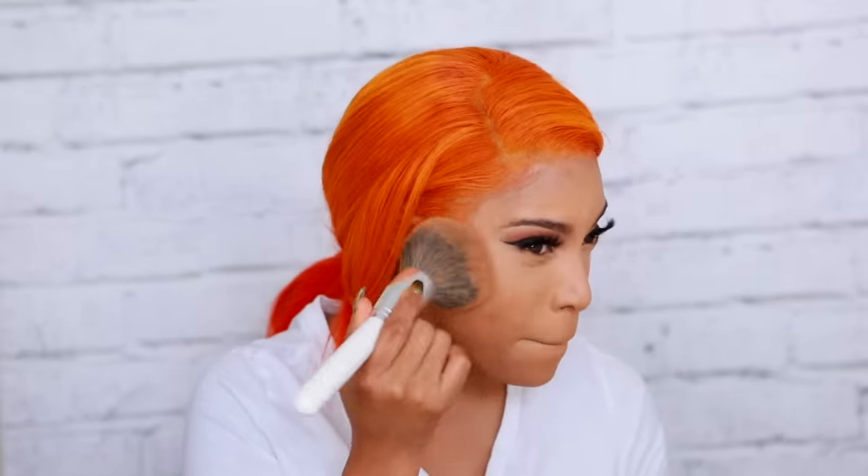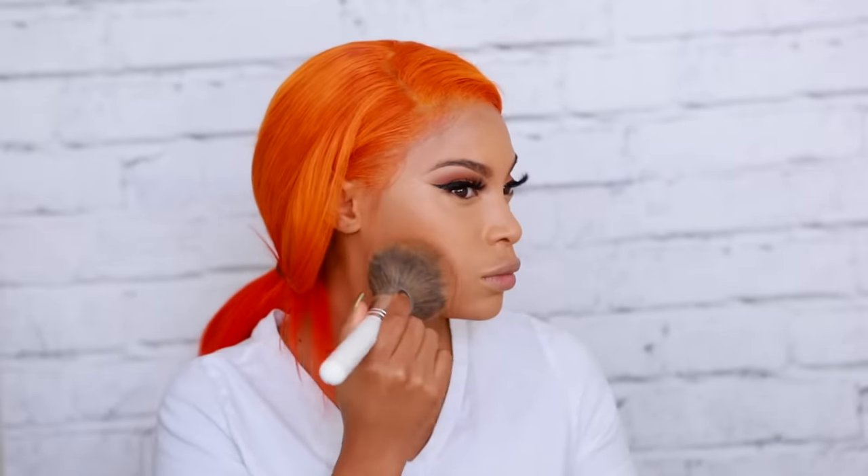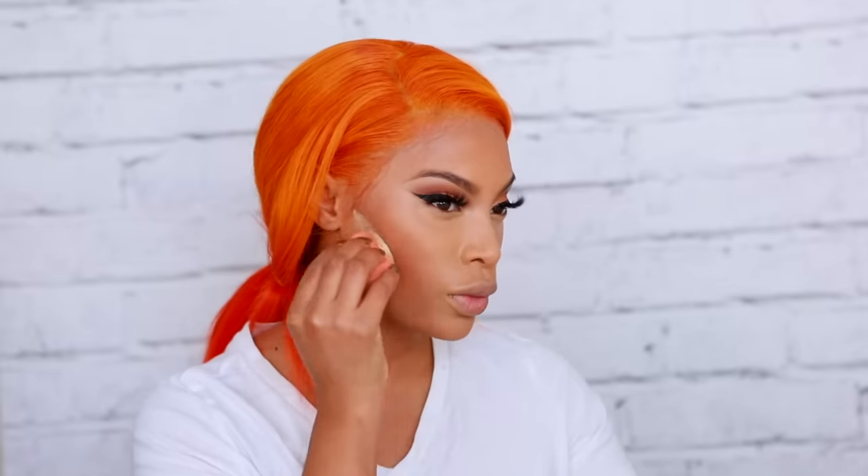Now I'm going to set and lock everything into place using the Huda Beauty Bake Powder — I think this is in the shade Blondie — with a big powder brush from Morphe. I don't bake my under eyes; I just set with a little bit of powder. Moving on to bronzer, I'm using the Matte Mineralize Skin Finish in Dark Deep — I also use this to contour, applying it in the hollows of my cheeks and along my forehead to warm up my skin. I also place that powder by the sides of my nose for a nose contour.